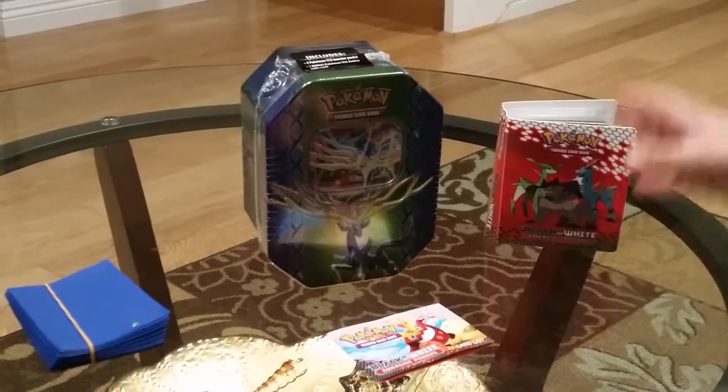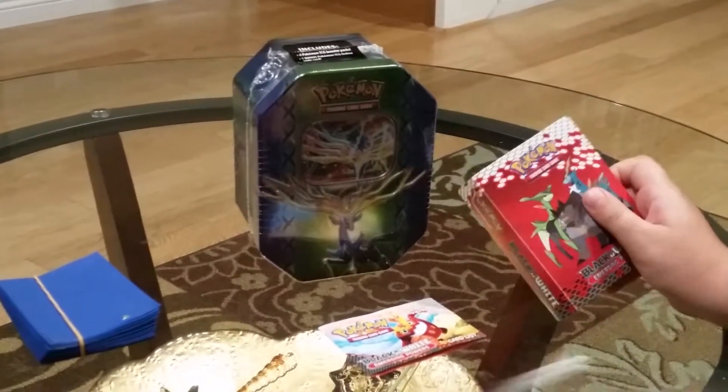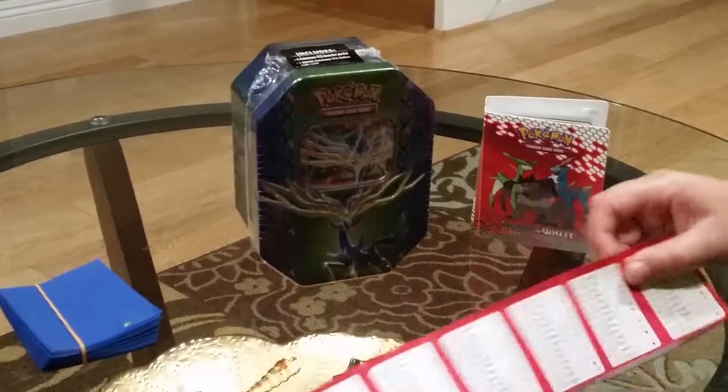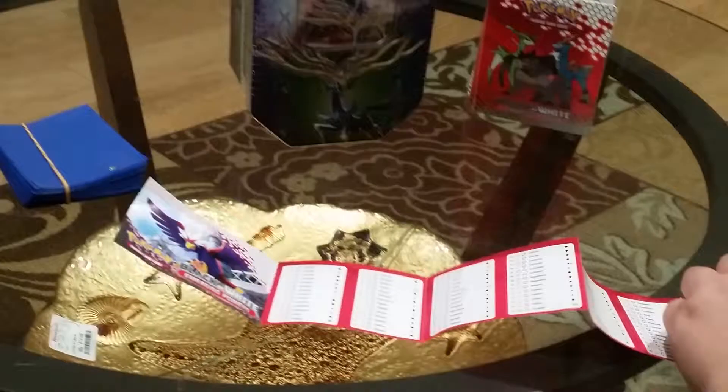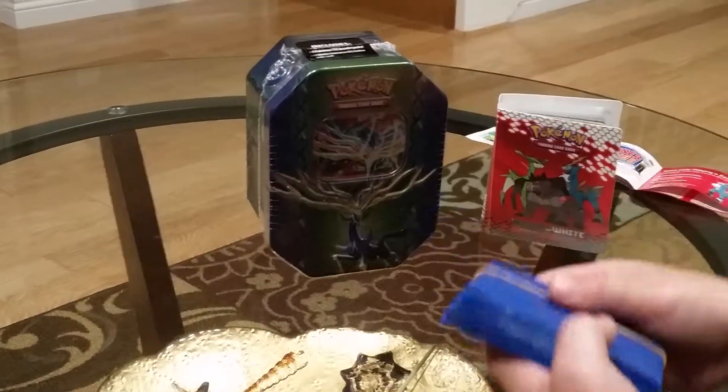So I had another pack, but I already opened it, which came with this little Pokemon binder, and the cards are inside, a little checklist for all the Pokemon cards you can try to get, and it came with 40 blue sleeves.